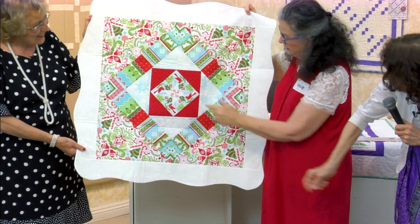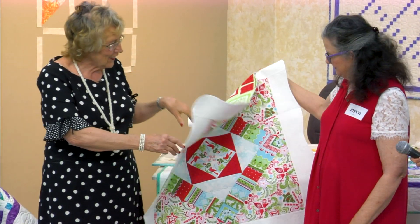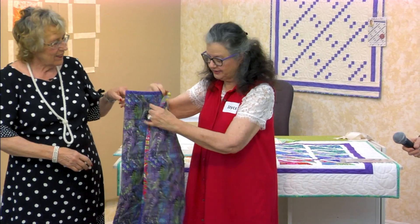I fussy cut the center. And these are stash busters also.